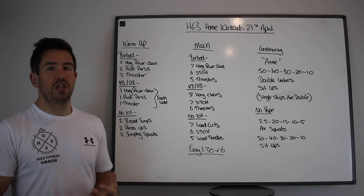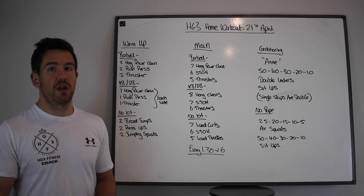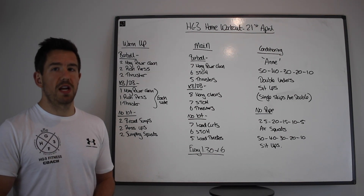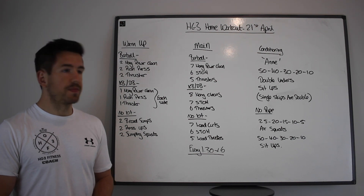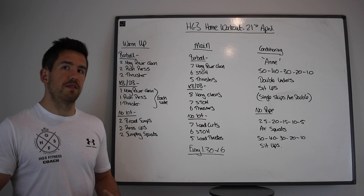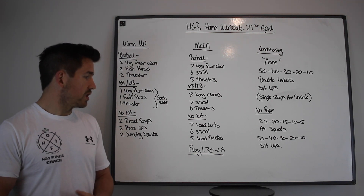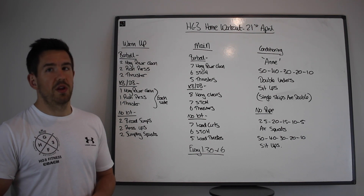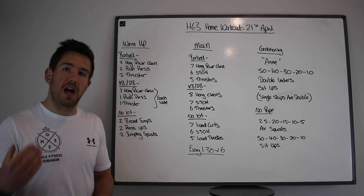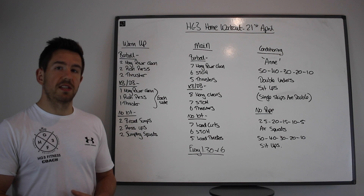Your aim with the kettlebell is to do the first round on one arm and then the second round on the other arm, so you'll have three rounds on your left and three rounds on your right across six total rounds. If you don't have any kit, find a little bit of load — a canvas bag, shopping bag, whatever — and do seven load curls, six shoulder to overheads, and five load thrusters. You're going to go every one and a half minutes for six total sets.